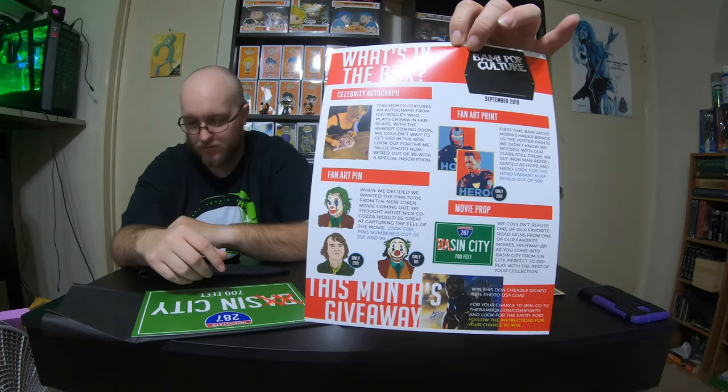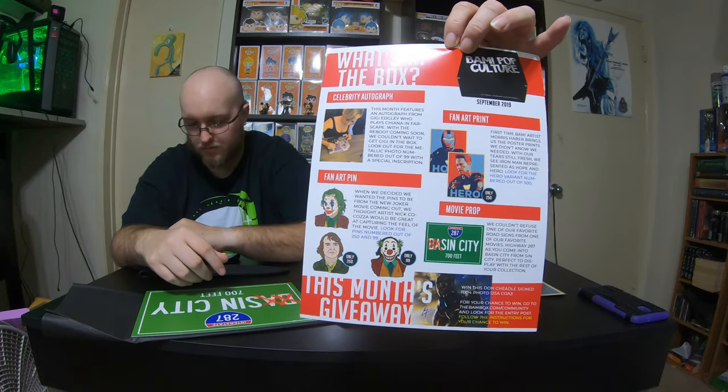And it's signed by the artist. Yeah, because he does collect Iron Man. And then the Sin City — Highway 287 as you come into Sin City — it just says a favorite road sign. So that's really cool.